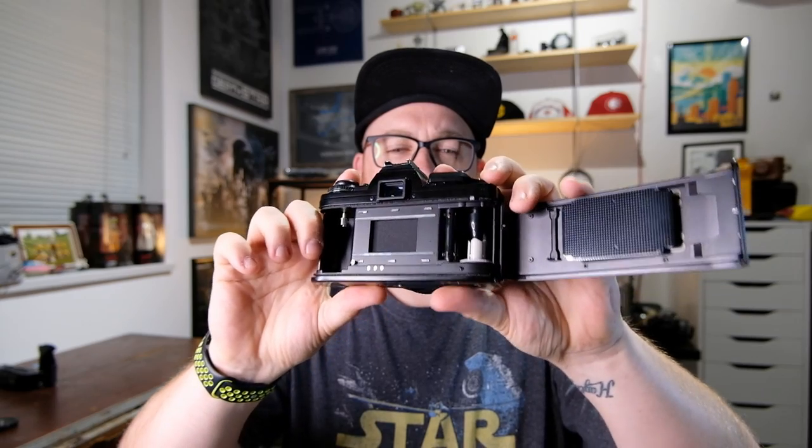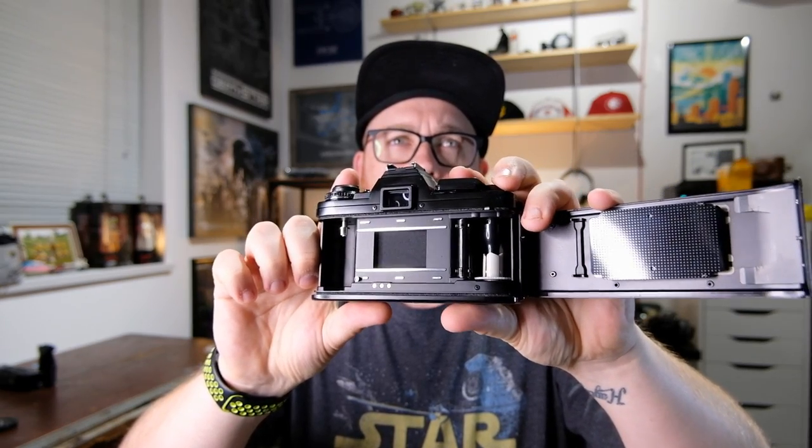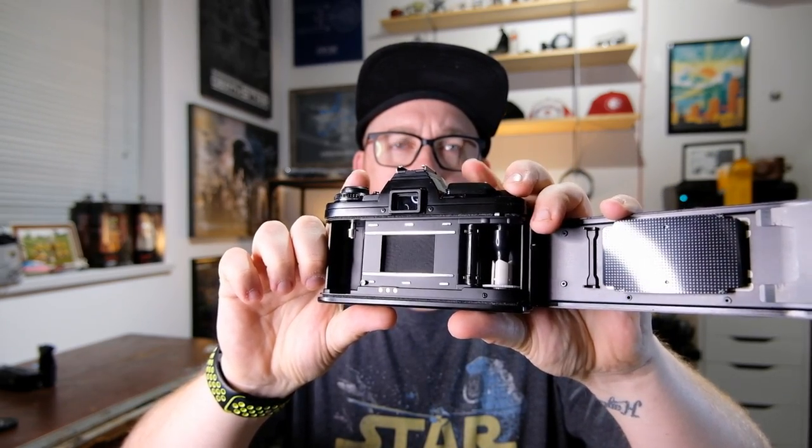The shutter is a cloth shutter, so there was definitely some cost savings there. I'd been trying to show you how the shutter works and had it accidentally on self-timer and couldn't figure out why it wasn't firing. But here we go — cloth shutter. Let me slow it down a bit, maybe half a second — cock the shutter, and there you go.